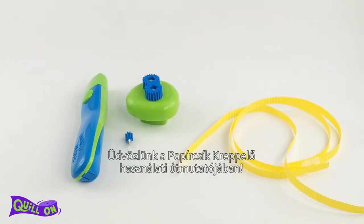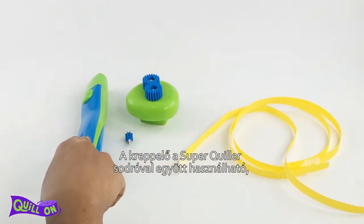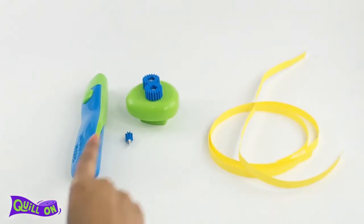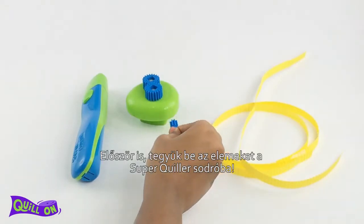Welcome to the Crimping Buddy user guide. The Crimping Buddy can be used with the Quiller or Super Quiller to get a crimped effect on the paper. The Crimping Buddy has two parts: the crimping attachment and the pinion.